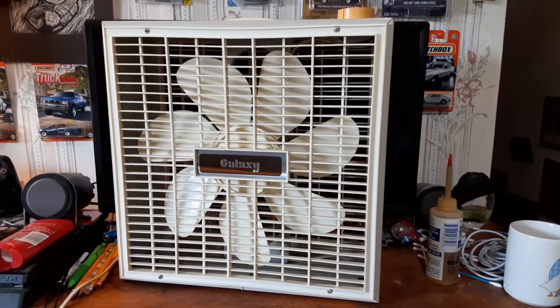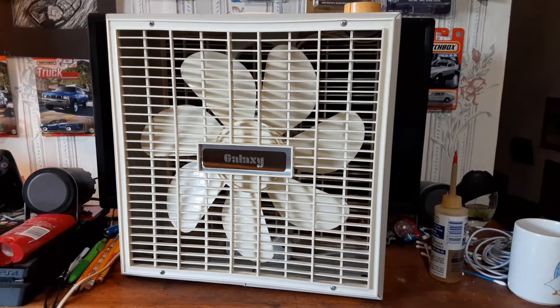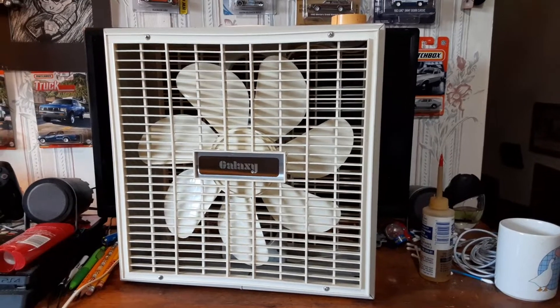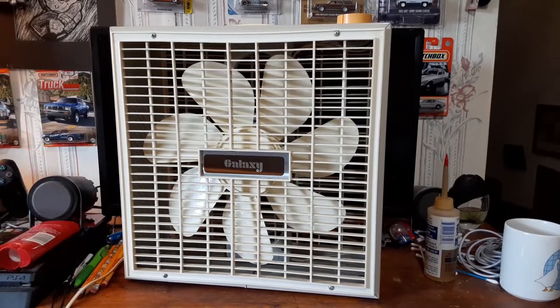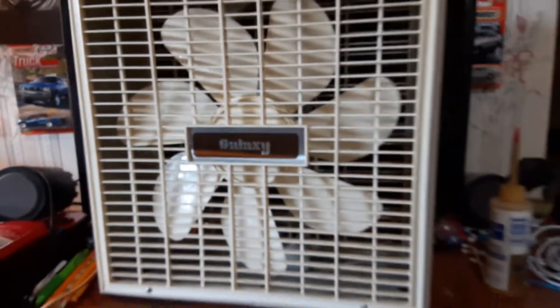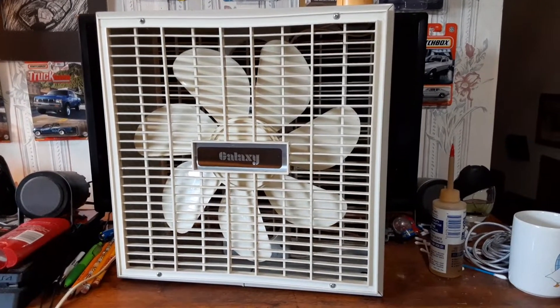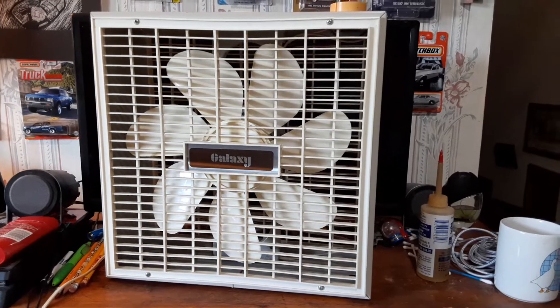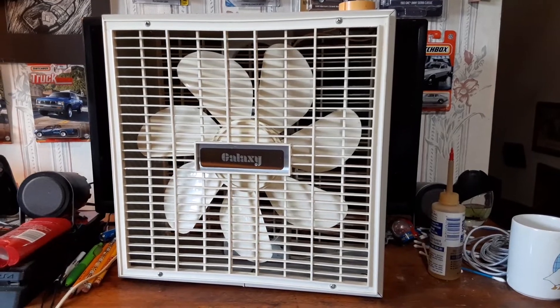Here we have probably one of my favorite of the smaller box fans in my collection. It's the, I believe, 83 to 84 Galaxy Model 3712. It's got the seven wing blade Galaxy logo there. Overall, pretty neat fan. It's one of my favorite of the smaller box fans just because it's kind of a unique one. You don't see many of the seven bladed ones.